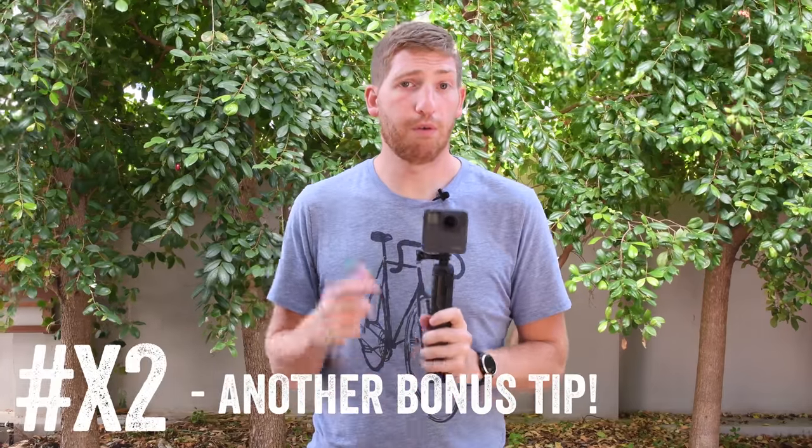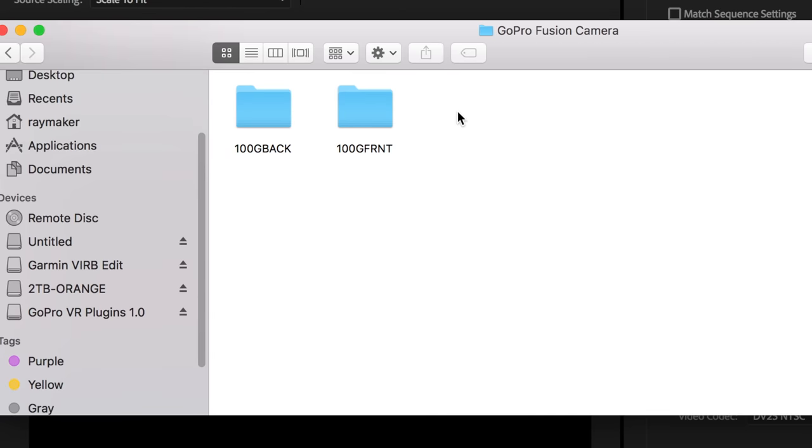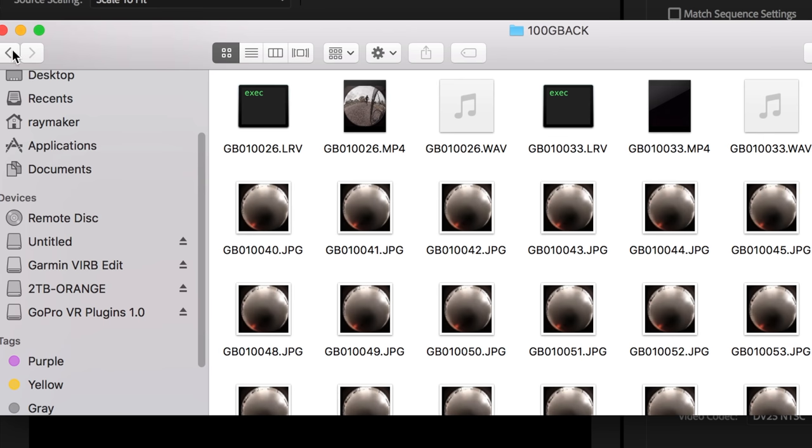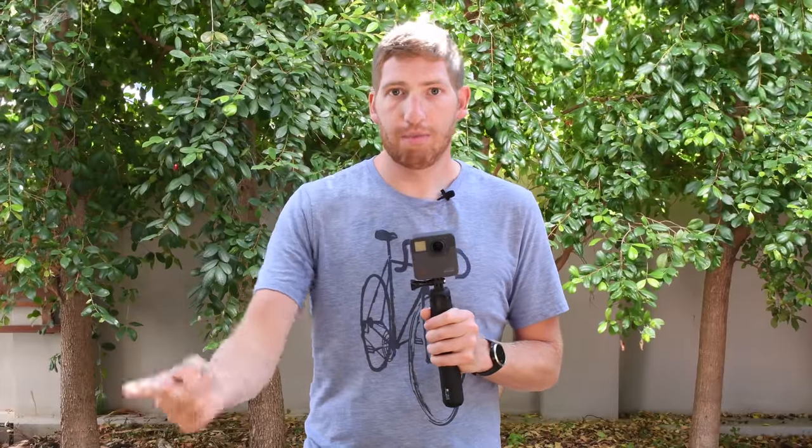A workflow pro tip for Fusion: when importing footage, don't plug the camera directly into your computer. Instead, pop the SD cards out, put them in an SD card reader, and copy the footage to your computer at high speed. This saves significant time because Fusion Studio essentially round-trips data from the camera to the hard drive and back about three times during the process. Copy all the files — not just the main two video files — into organized folders like 'GoPro Front' and 'GoPro Back,' and let Fusion Studio do its thing locally.